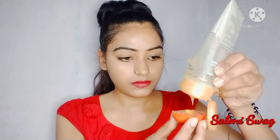I cut this tomato in two pieces and I'll add aloe vera gel. You take aloe vera gel and rub it on your face.